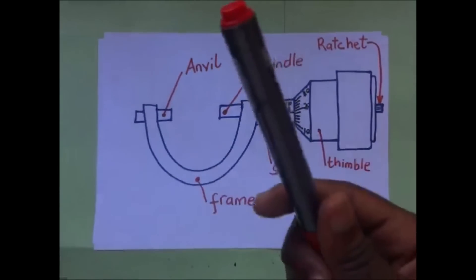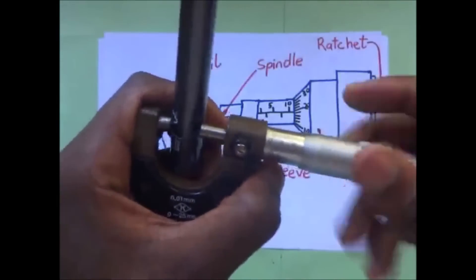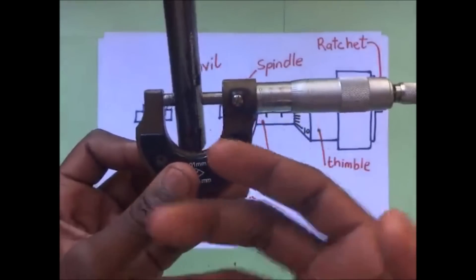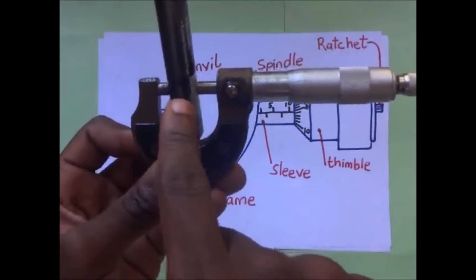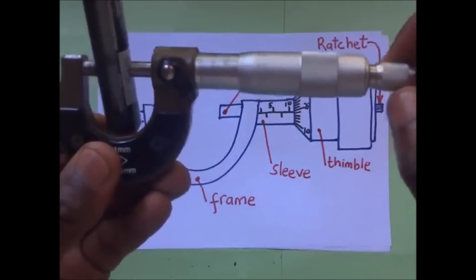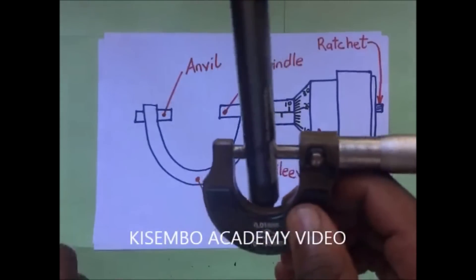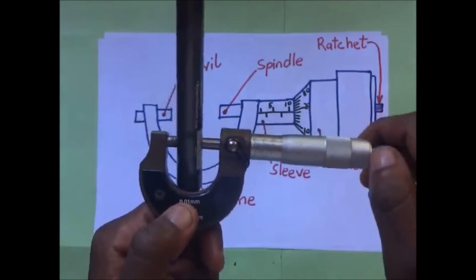For example, if I want to measure the diameter of this, I'm going to put it right in between the anvil and spindle. I'm not sure whether this thing has been gripped, so before taking readings I need to make sure the object is firmly gripped. I turn using my ratchet, and the ratchet will start making that noise — that noise means that whatever I've put here has been firmly gripped. That is when I can begin to take the readings.